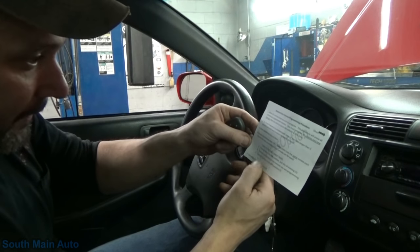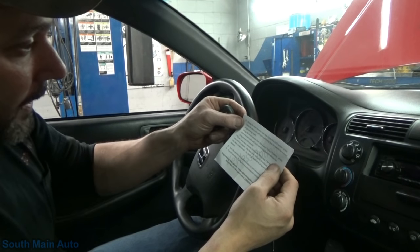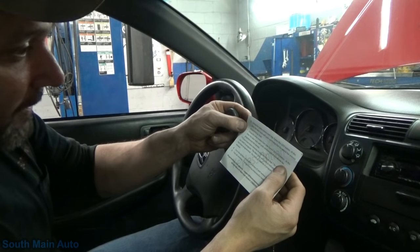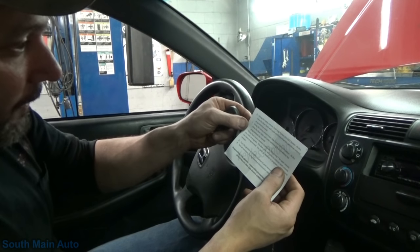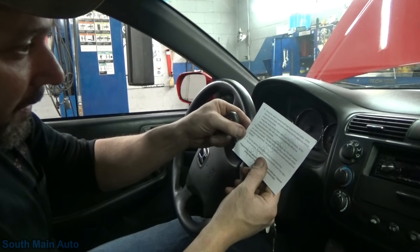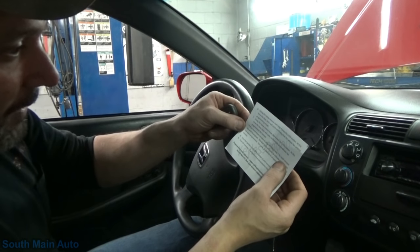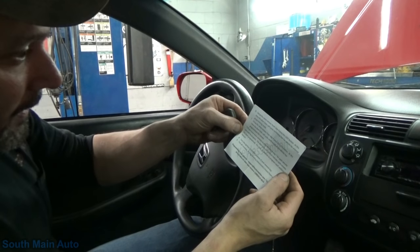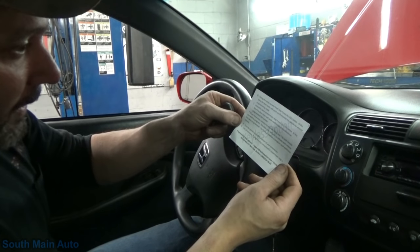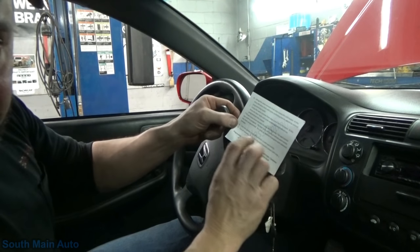Press the lock button on the remote you're programming, turn ignition off, and then do that three times. Then step five: turn to the on position - so it's the fourth time in the on position. Press the lock button; this time the door locks will cycle confirming the vehicle has entered programming mode. Using the same remote, press the lock button again - the door locks will cycle confirming the vehicle has programmed the remote. If you have more remotes, hit the lock button; the door locks will cycle for each one. You have ten seconds per additional remote. Turn the ignition off, remove the key, test all remotes.